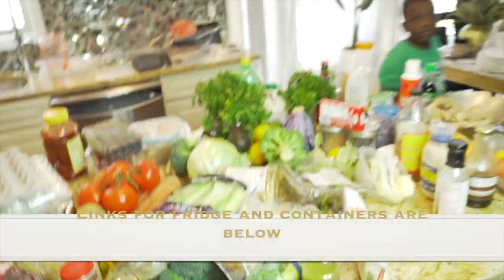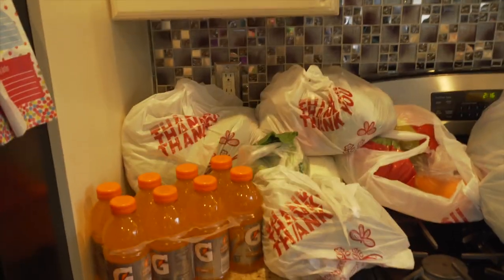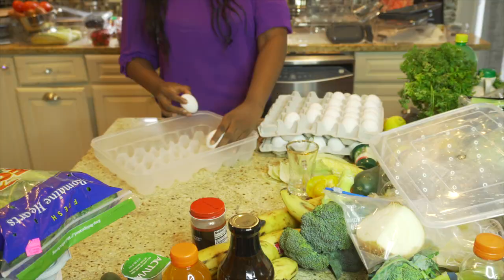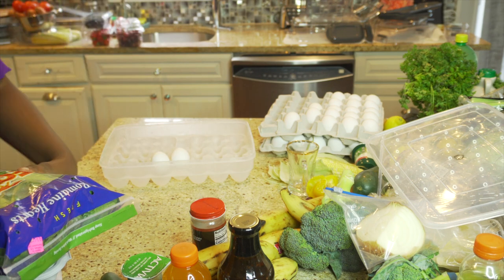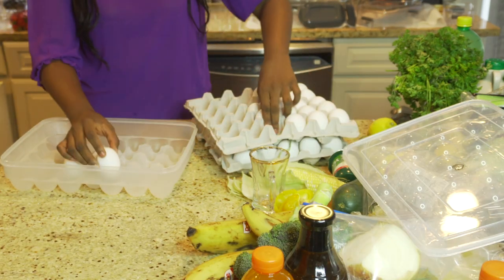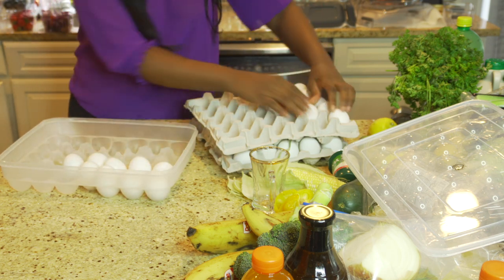Okay my friends, this is what we're dealing with — all the foods to put away. I went to do a little grocery shopping this morning so I have some more on this side. I'm starting with the items that are easier for me to organize, those that I know I have a specific place for already.